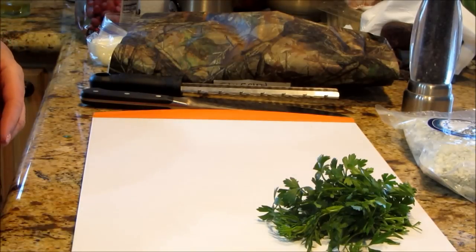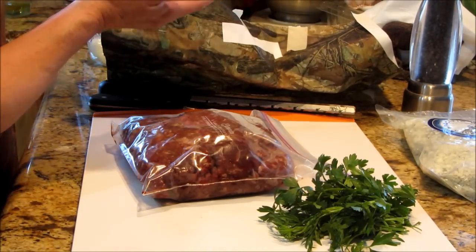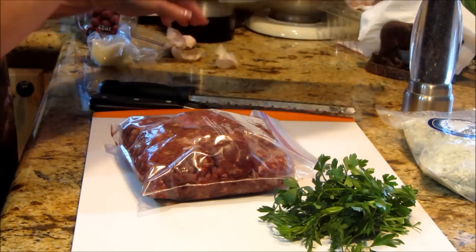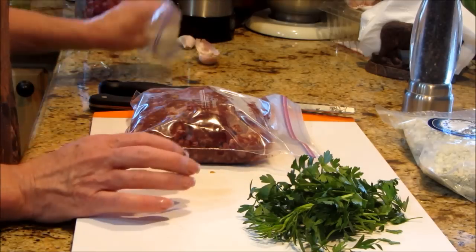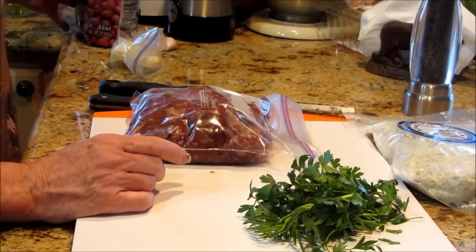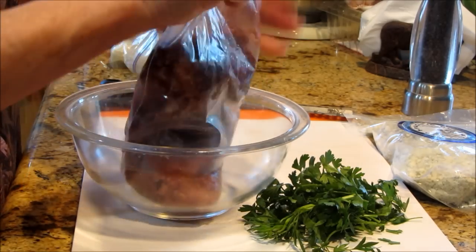Behind the bowl I have elk from my husband's bull elk. I've got elk grind and then I have backstrap — I'm going to put the backstrap back in the fridge for a minute. We're going to grill those off as well. So what I have is elk meat, fresh parsley out of my garden, an onion — a little piece that I'm going to grate down — a big garlic clove because I love garlic, some blue cheese, some dried cranberry or craisins, some olive oil, and some pepper. This is just going to make for a delicious burger.